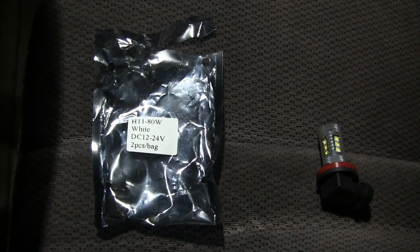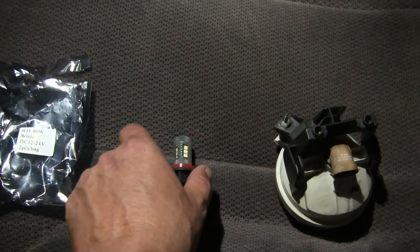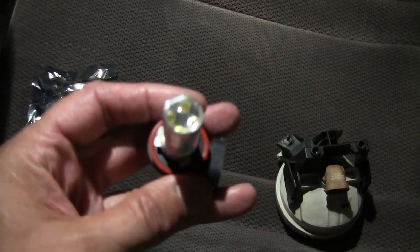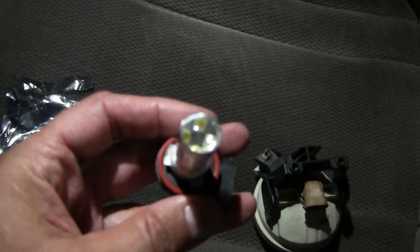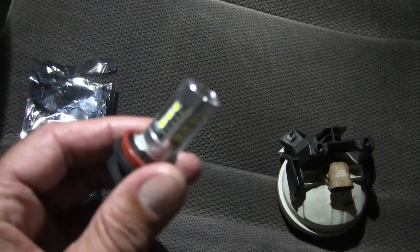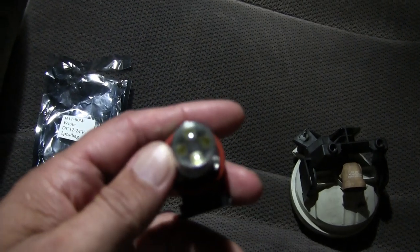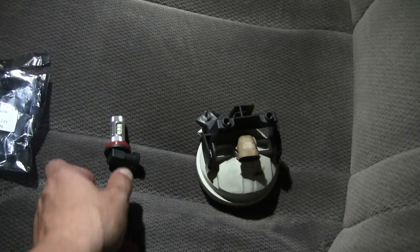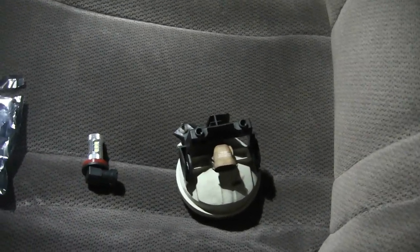I got this from Aaron group — finally got the right one, long story. This has got four LEDs in the top and it's 80 watts, so 80 divided by 5 — that's 16 LEDs total.